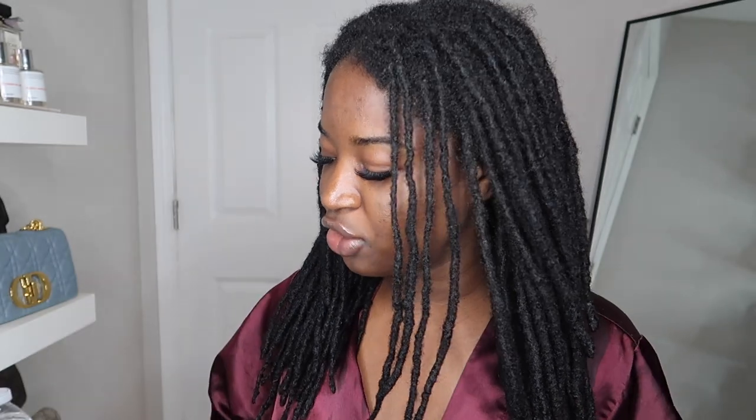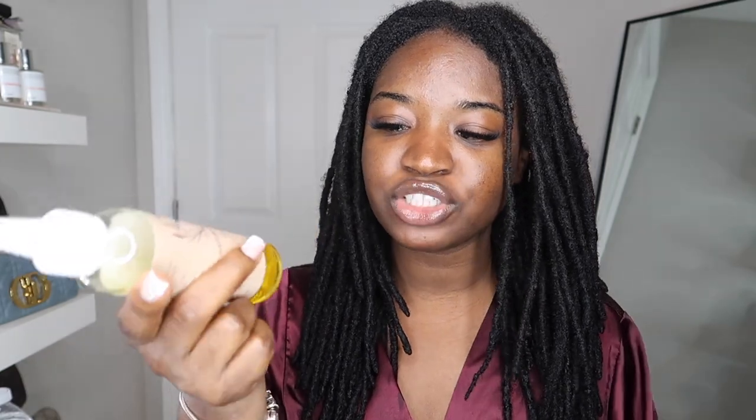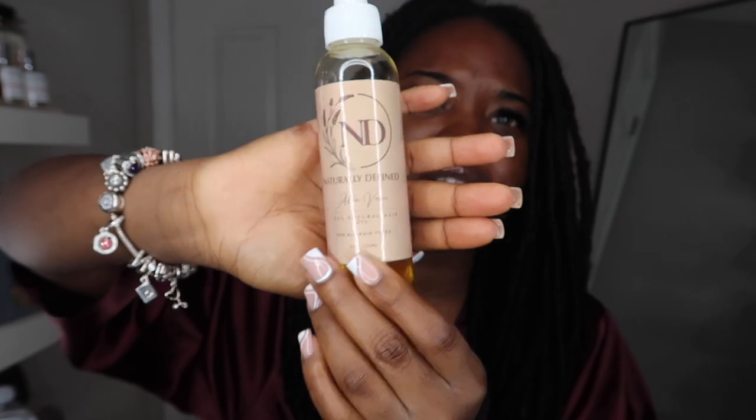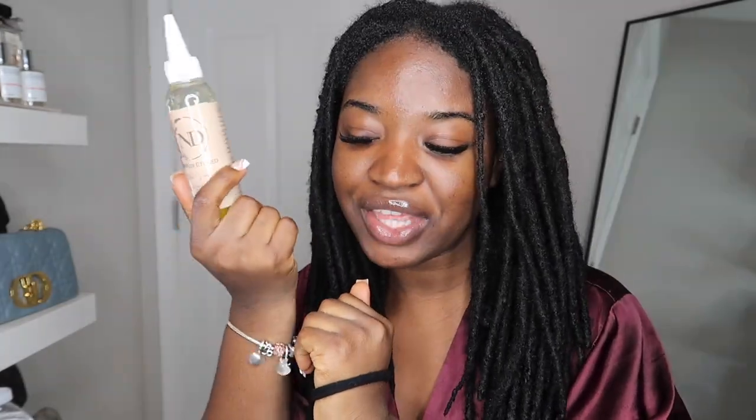Before we get started, you're going to need your moisturizer. I just washed my hair but it's been about an hour so it's getting pretty dry. You're going to need scrunchies or whatever you use to keep your hair together. You're going to need your edge control — I got my edge booster back and I'm so excited. You're going to need your oil — this is actually the oil I'll be selling in the next couple of weeks, so stay tuned. You're also going to need some rubber bands to seal the ends of your hair.